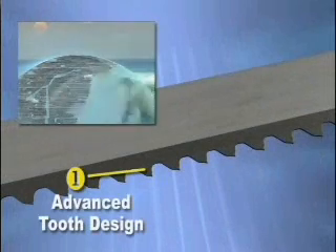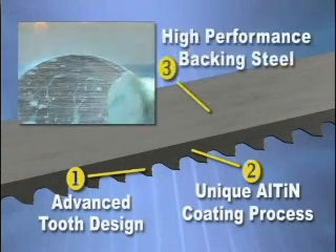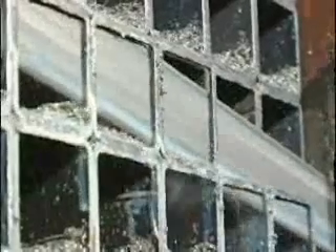An advanced tooth design, a unique AlTiN coating process, and a high-performance backing steel. This combination of design factors and manufacturing processes greatly increases cutting performance, while defending against premature wear, heat buildup, and other destructive forces associated with interrupted cuts and other demanding applications.